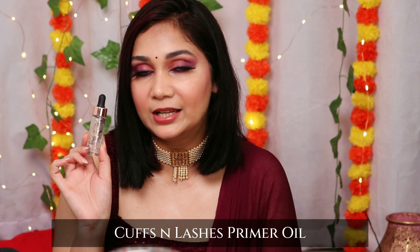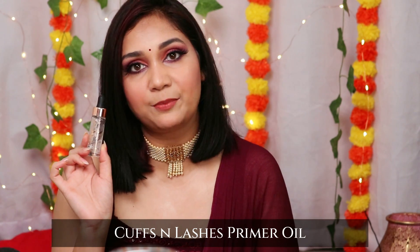Second, I would recommend the Cuffs and Lashes primer oil. This is for all skin types — whether oily or dry skin. It will smooth out and even out your skin, and at the same time it will not make you oily or greasy. I know this is a primer oil, but trust me, this works.